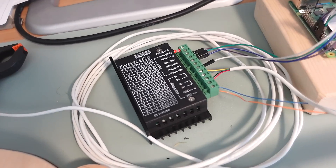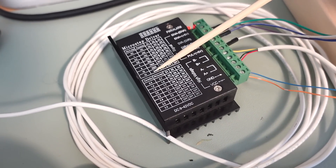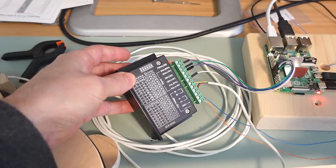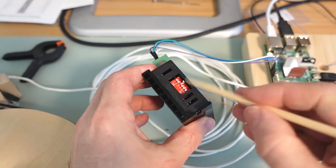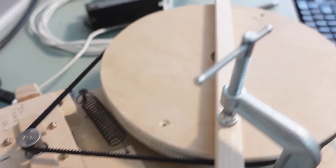My stepper driver supports micro-stepping so I can divide physical steps of the motor into up to 32 smaller steps. I'm just gonna reconfigure that via DIP switches — first three off — and now the steps are too small for me to see here.